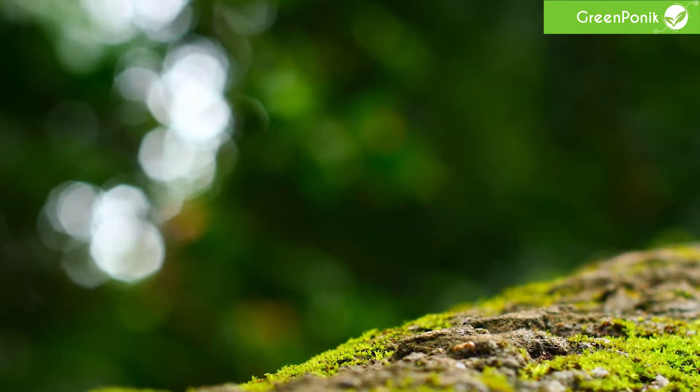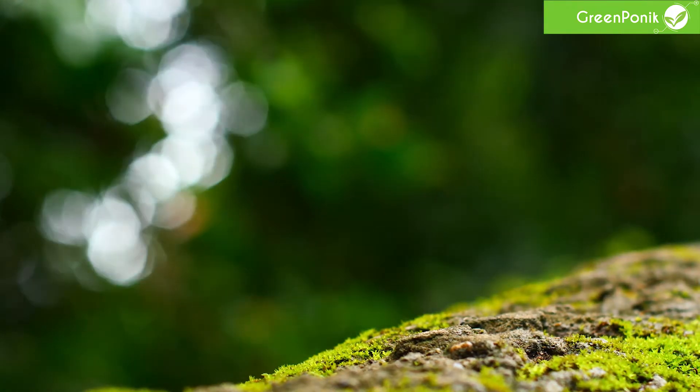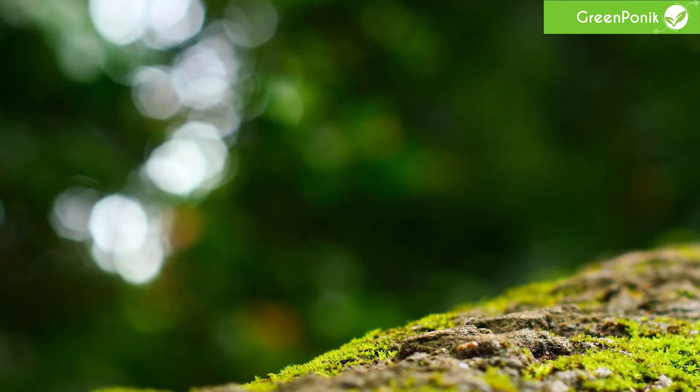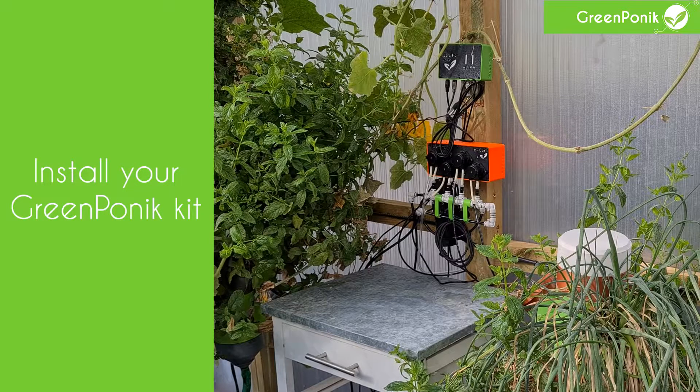Hello everyone and welcome for a new tutorial regarding the GreenPonic ECPH auto-dosing system. Today we are going to talk about EC and pH calibration, and in order to do that you'll need to follow those steps.